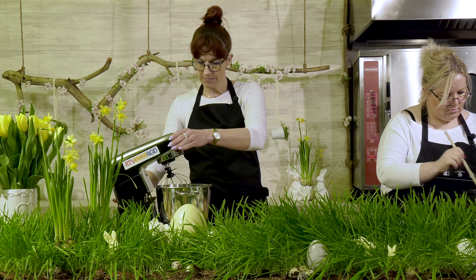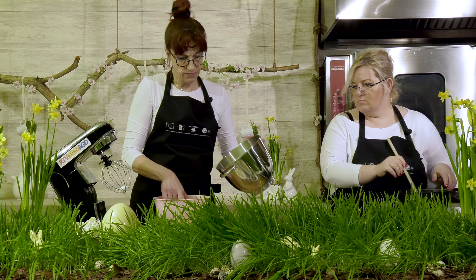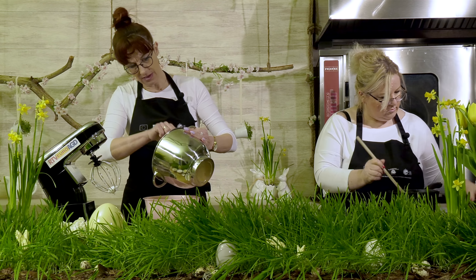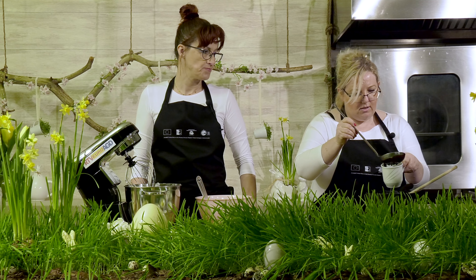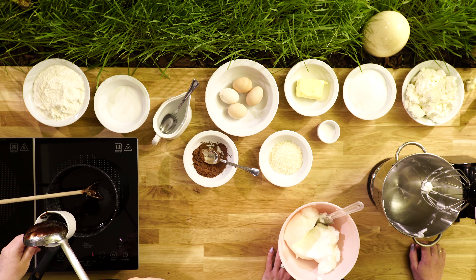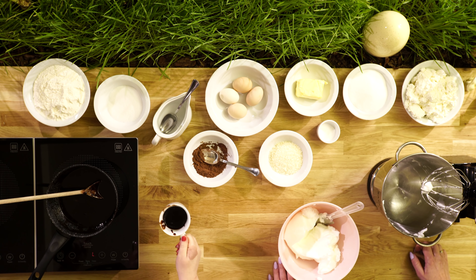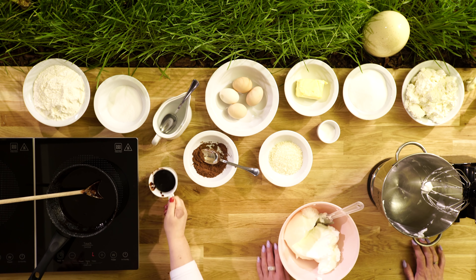Pianę mamy ubitą. Przełożymy ją do innej miseczki, ponieważ ta miska spod miksera będzie nam jeszcze potrzebna do wykonania masy serowej. A ja teraz do naszej dekoracji przeleję około pół filiżanki naszej masy i odłożymy sobie na bok — to jest nasza dekoracja. Naszą masę przelewamy do miski.